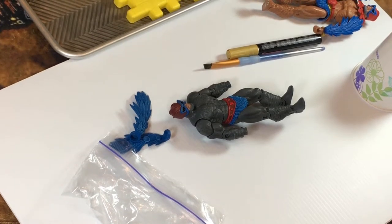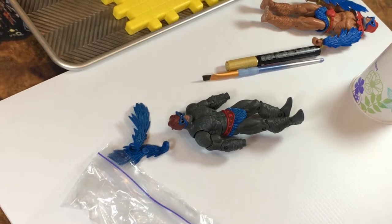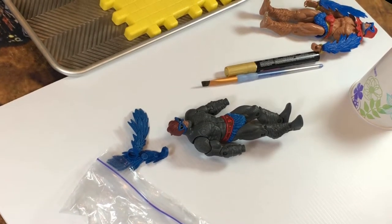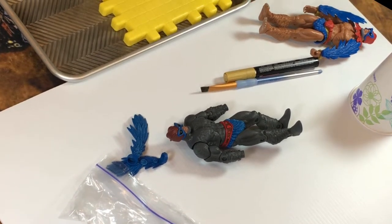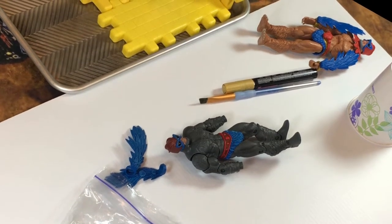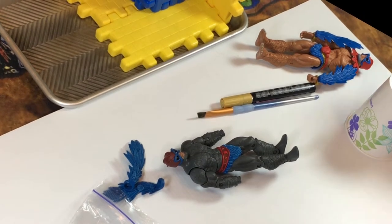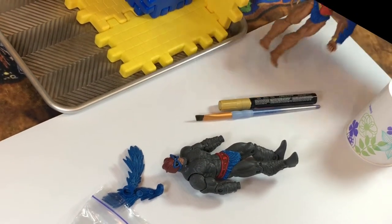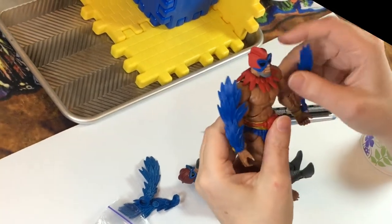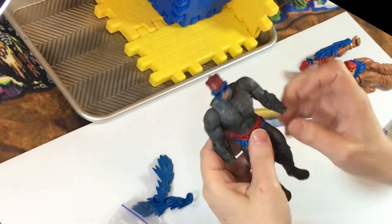Hey hero fans, this is Todd. Today I have a PowerCon Stratos, and the wings on this Stratos are super floppy — they just kind of flap around. So I got a two-pack Stratos, the Merman and Stratos set, which has blue wings that look the exact same color as the PowerCon one. I'm going to replace the floppy wings with the new wings from this Stratos.